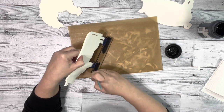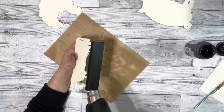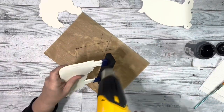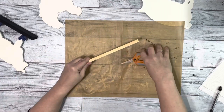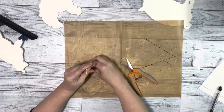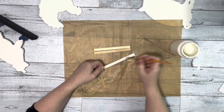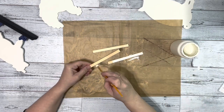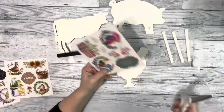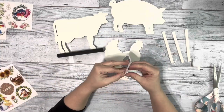Then I took the bamboo stick I got from Amazon and cut it down into three pieces, five inches each, and painted it with just one coat of the plaster chalk paint front and back. You can also just use the stir stick type craft sticks that Walmart has.